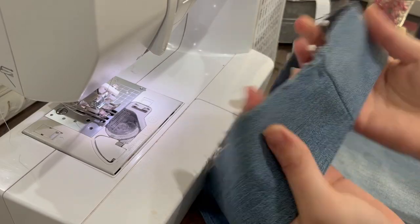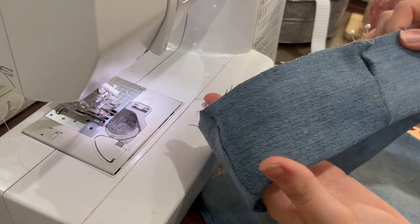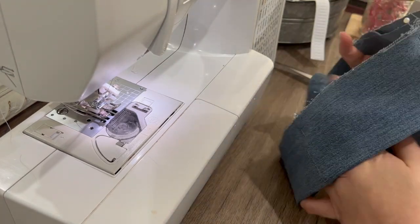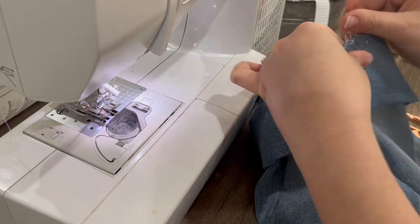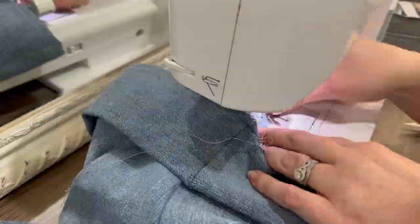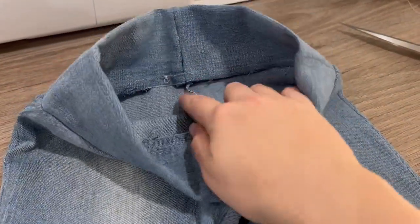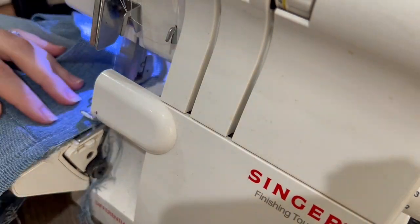After sewing, fold it in half and you want the back side opening facing outwards — remember that when you're putting this right sides together. Pin and match your seams all the way around, and then sew all the way around. Now we need to finish off that seam; I'm going to use my serger again, but you can use a zigzag on your sewing machine.